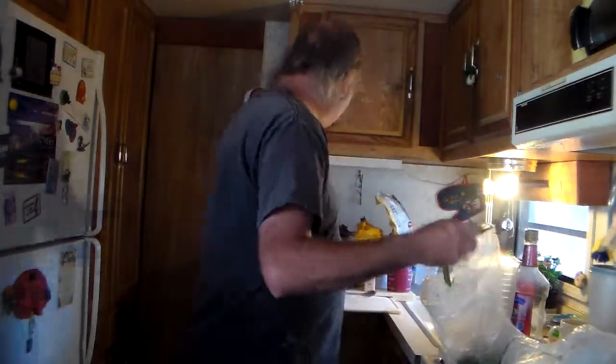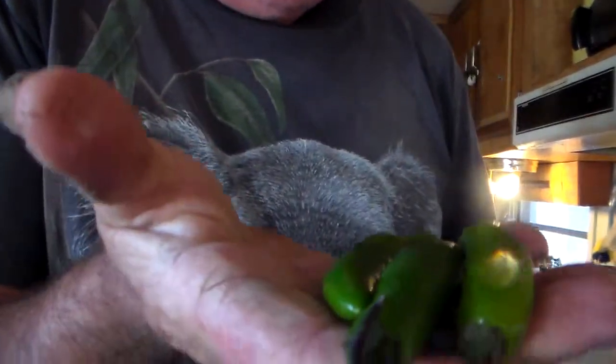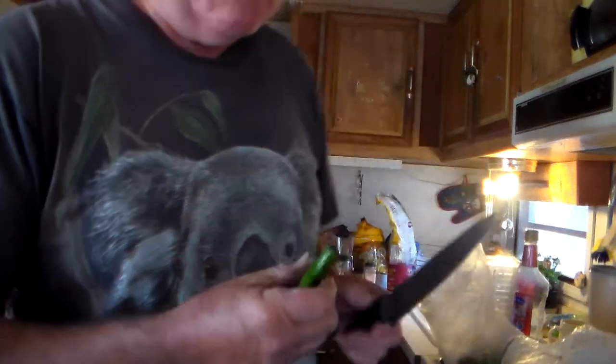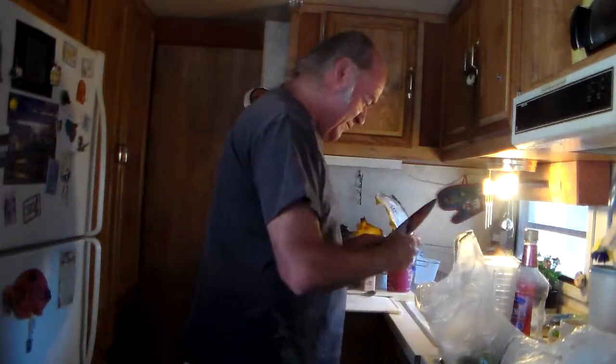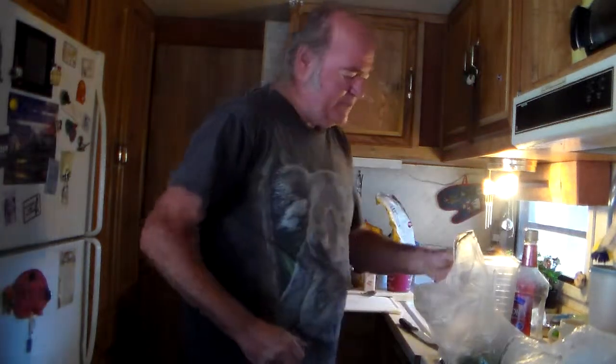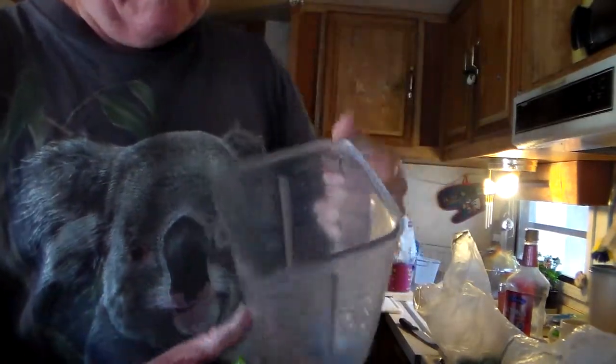So what you need first is the jalapeño peppers, which are very, very hot. That's what gives it the appearance of green fire. I cut the tops off of them and put them in this mixer — just an ordinary mixer that will grind them up. Now we've got the jalapeños in there. This one just happens to be a yellow one, but most of them are green.